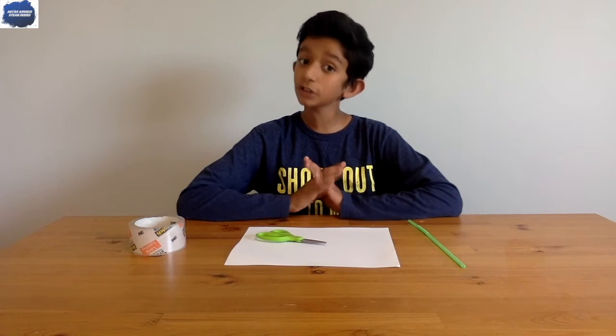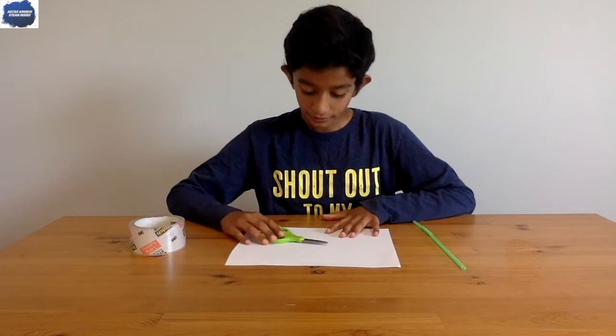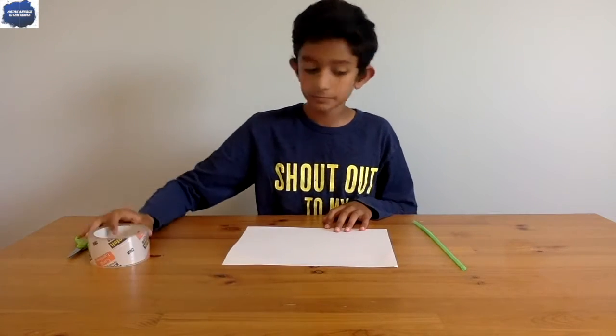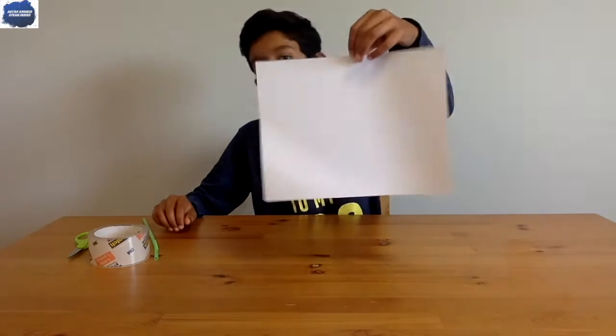Did you see me and my brother having summer fun with straw rockets? Well, guess what — I'm going to show you how to make one now. I'm going to explain the science and engineering after we finish making our fun straw rocket. You'll be needing scissors, roll tape, a straw of course, and one or two sheets of paper.